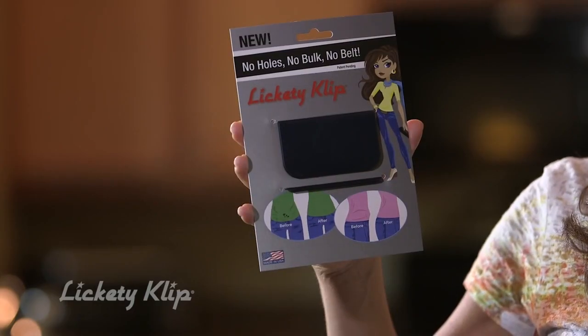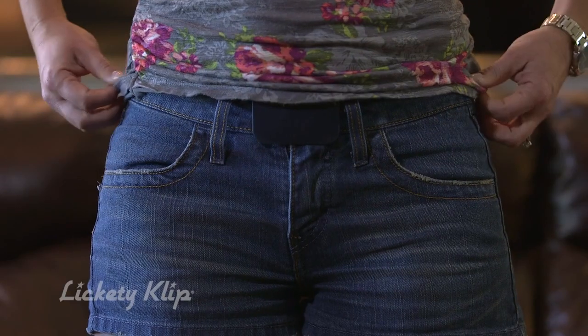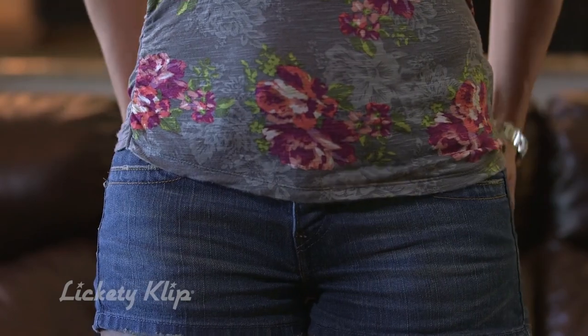The patent-pending design is simple yet very effective in preserving your wardrobe while creating a more flattering look. Lickety Clip is a must-have accessory for those who have nickel allergies.